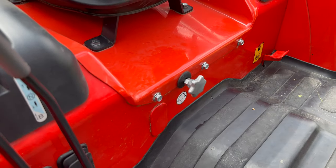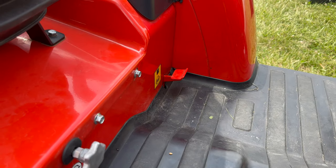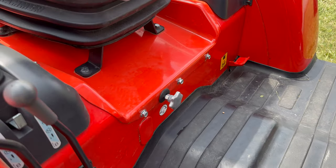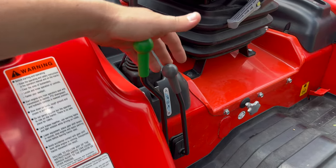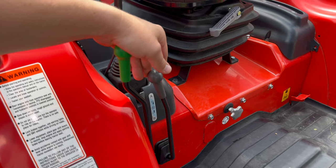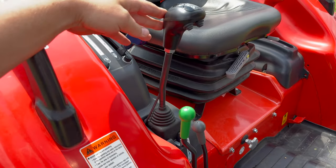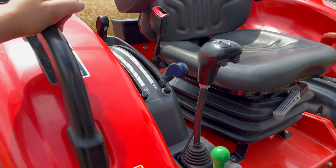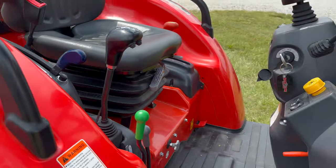On the left console side you have draft control and three-point hitch up/down control. At the bottom is the speed control for how fast the three-point raises and lowers so you're not slamming implements on the ground. You also have rear differential lock on the left foot pedal. The rear remotes are positioned here — the green one we added is always pressurized, and the original has A, B, and neutral positions. There is also a joystick for loader operation with two buttons for the third function to run the grapple.